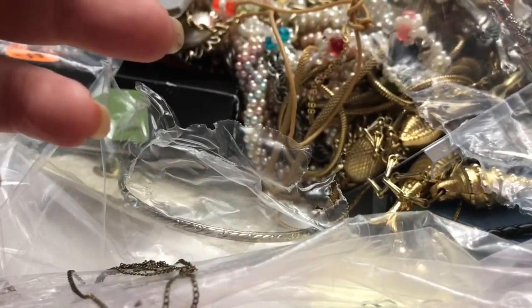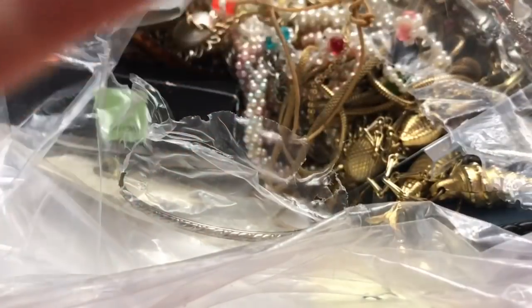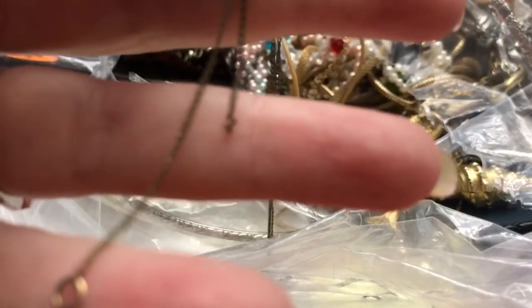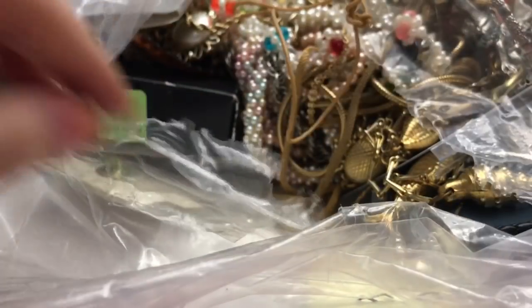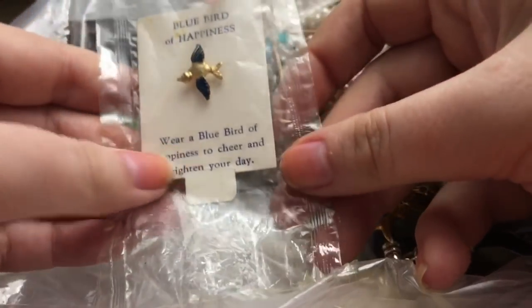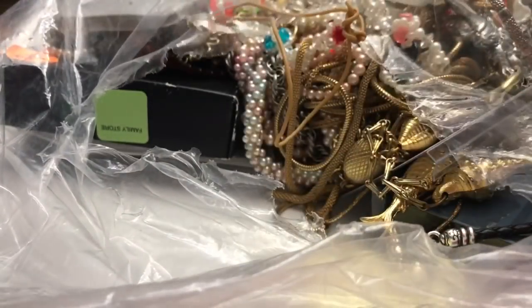We have this earring and it is a very light plastic earring — that's neat. And there was this necklace which is broken that was in there as well. There's also a little bangle here.